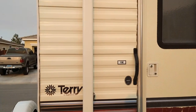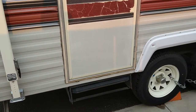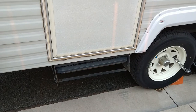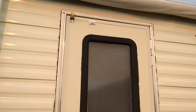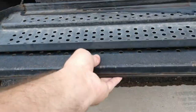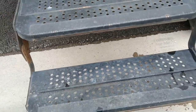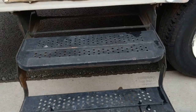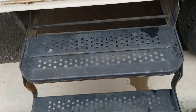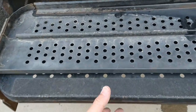There's the model label — it's a Terry 19E. Here's the one and only entry door back here. You've got your steps here — nothing power or fancy — just your standard entry steps. They slide right back in there.